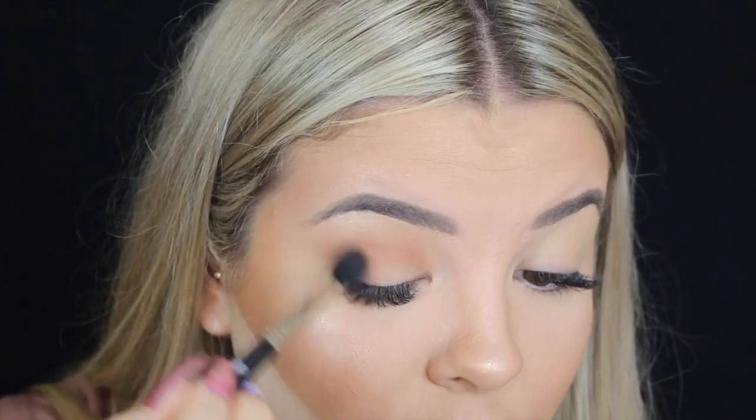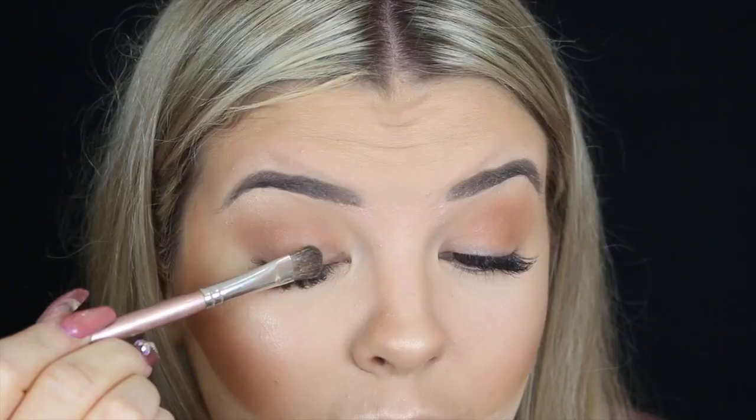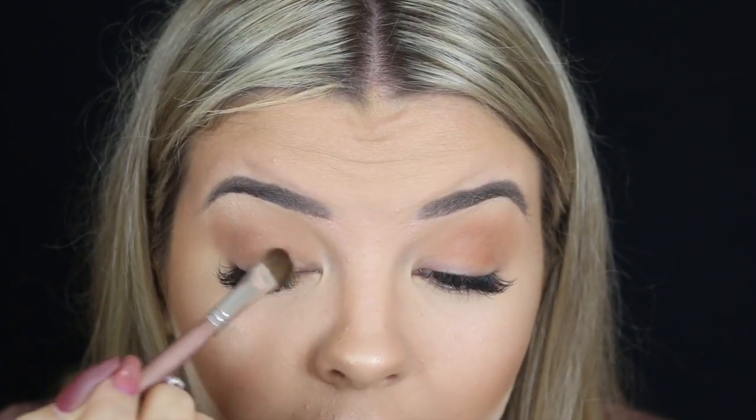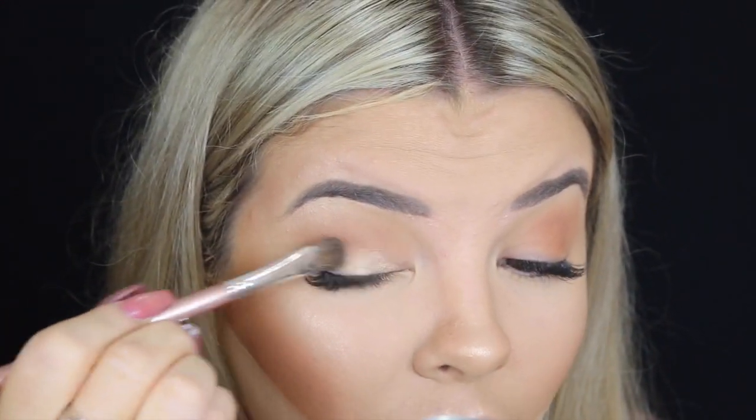I'm going to do something really bronzy and kind of effortless because I want the eyeliner to be the main star of my eye makeup. I'm going in with a transition shade — a really warm-toned, soft brown. Then I'm taking a gold and using that all over the lid.